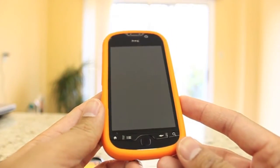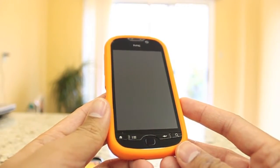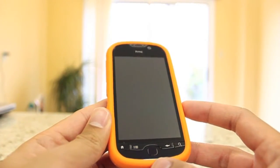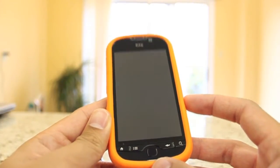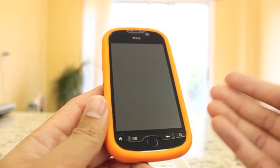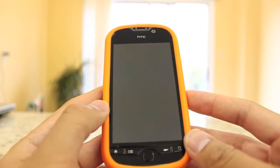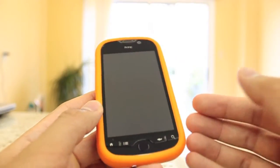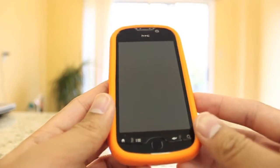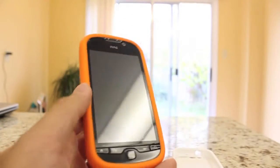Hi everyone, today I'm going to be doing a quick review of the HTC Panache 4G. This phone is also known as the T-Mobile MyTouch 4G in the US. This phone is currently available on Mobility and, as you know, if you're a Mobility or Wind customer, there aren't that many high-end Android devices available. I thought I'd give everyone a quick look at my user experience over the last 3 months with this phone. I've been very happy with it — I've also tried the Samsung Nexus S and the LG Optimus 2X, and of the three phones this was my favorite. I'll go over some of the reasons, starting with the physical aspects of the phone.